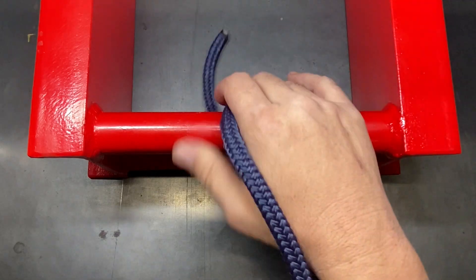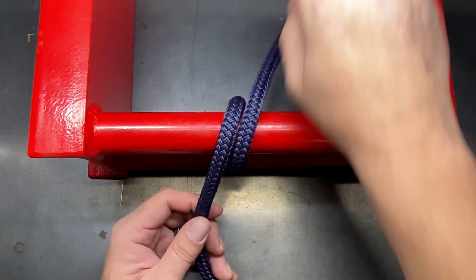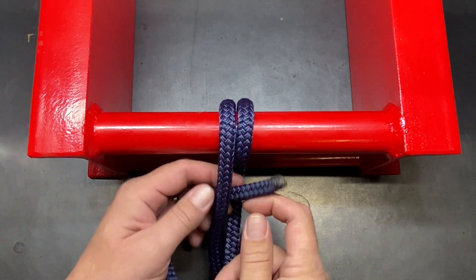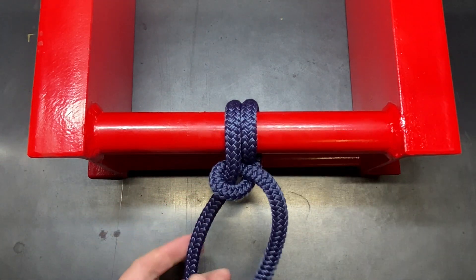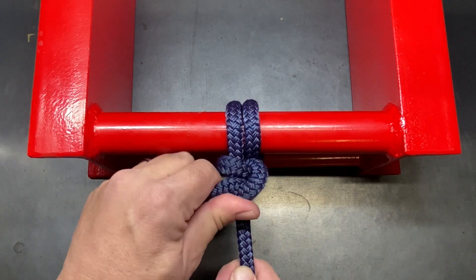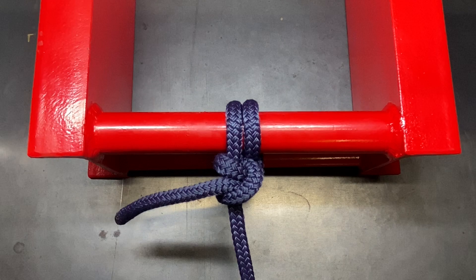So once again: around the pipe once, around the pipe a second time, come over the standing line, form your first half hitch, then one more half hitch, and tighten it all down. The round turn plus two half hitches.